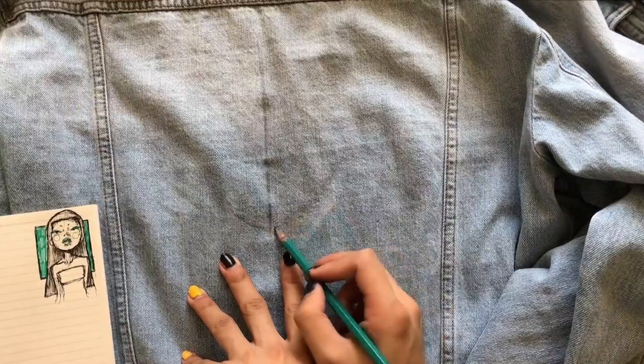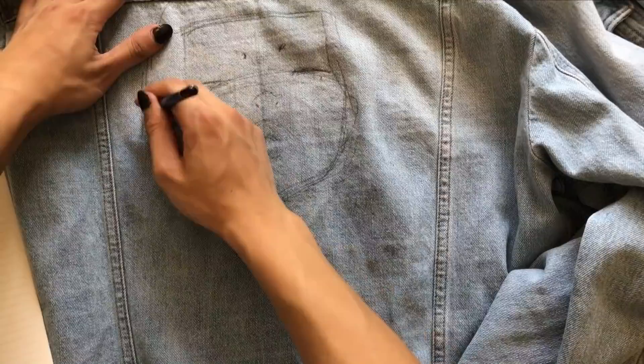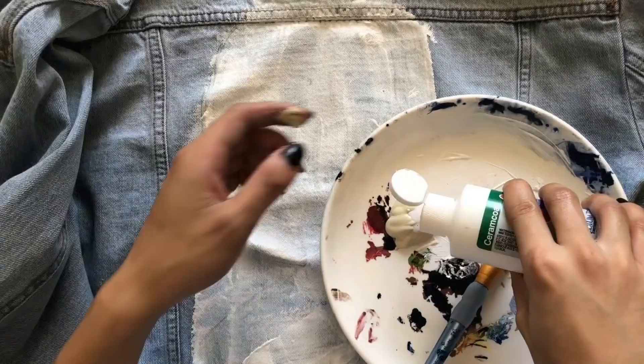Hey guys, welcome back to my channel. For today's video I'm painting my denim jacket. I got this jacket from my friend for $20, it's from Forever 21. The first thing I did was a brief sketch of what I wanted the painting to look like, and then I painted it white.